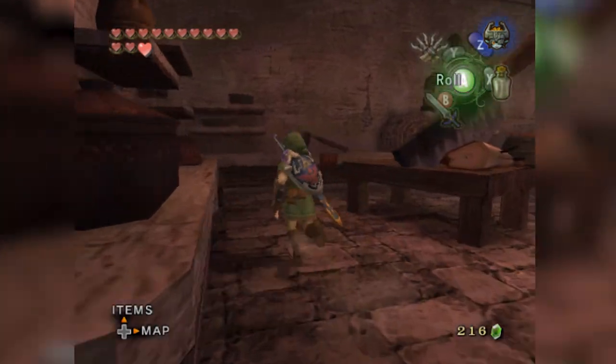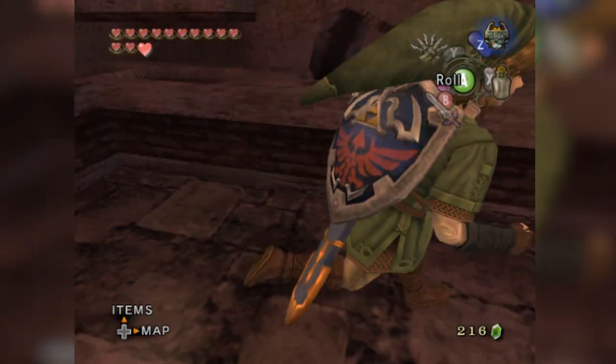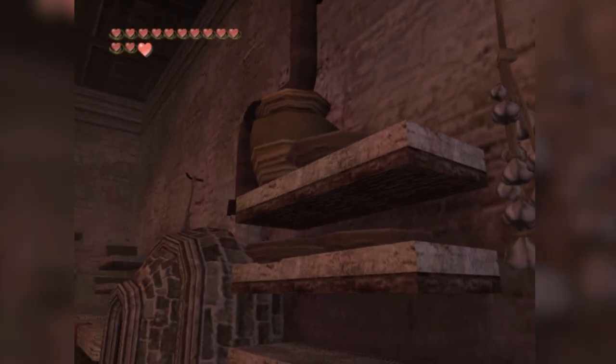Before we go over all the ingredients, let's see some of the base ones Jetto uses. On this table we've got a potato, an onion, a carrot, the reekfish that's chopped up — so our salmon — and a pitcher, probably some heavy cream. Some more barrels over here: onions, potato, carrots, and garlic. So we know the base ingredients.